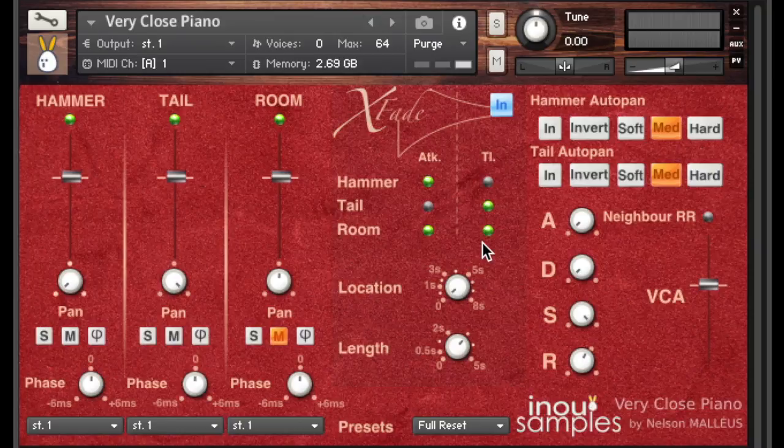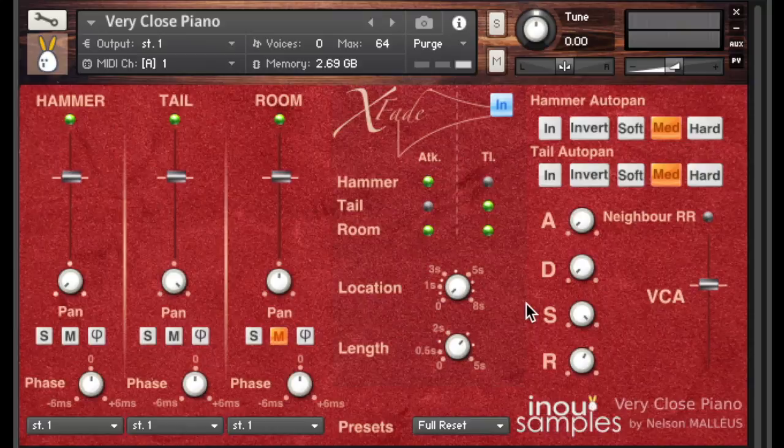You are now free to open up perspectives and let your imagination explore all the possibilities of this XFADE process for your compositions and sound creations. For further information you can download the instruction manual, and feel free to ask your questions in the comments of this video. Thanks for watching and I wish you very inspired creations. Bye!